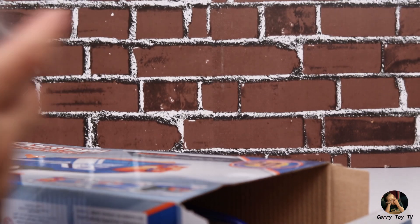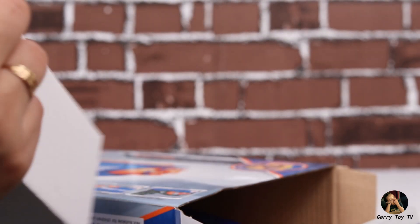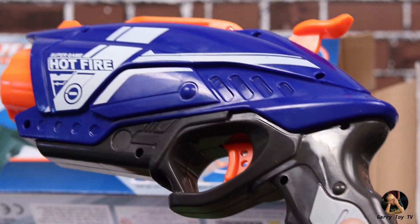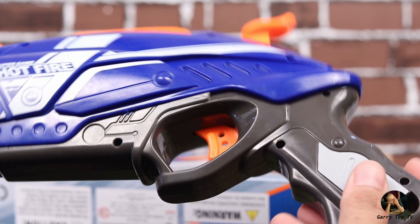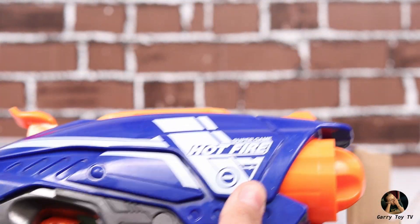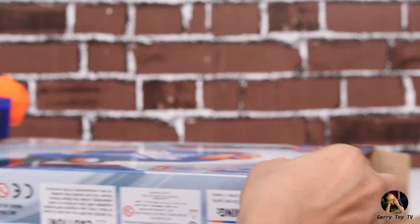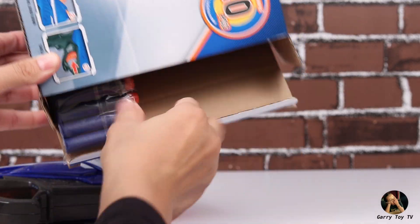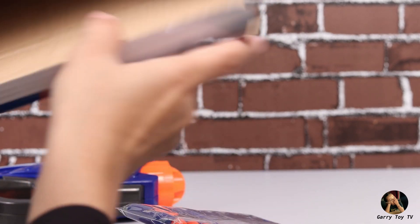First of all, there is this box which secures the gun inside. And now in our hands we have the Blaze Storm gun! Wow, this is very awesome! Let's also check the box contents — and here are the bullets! Now the box is empty.